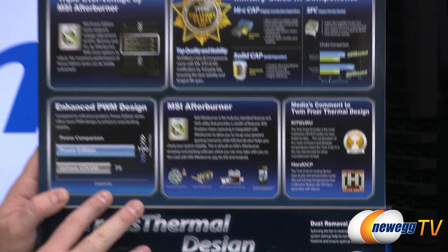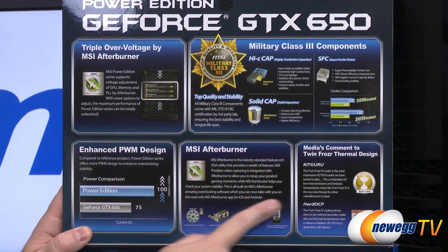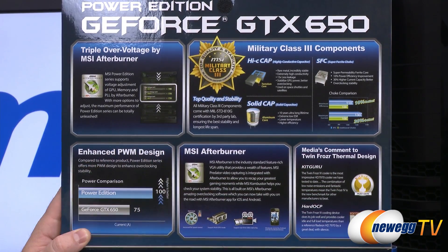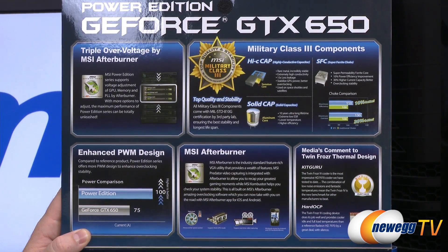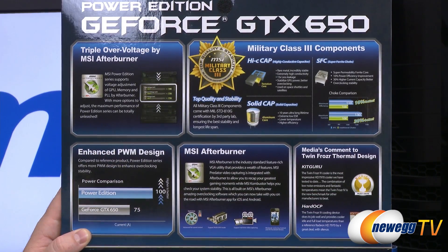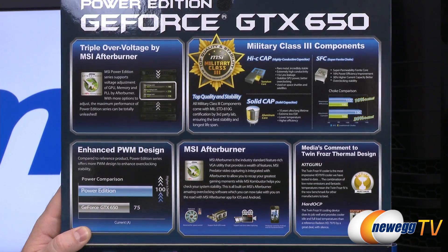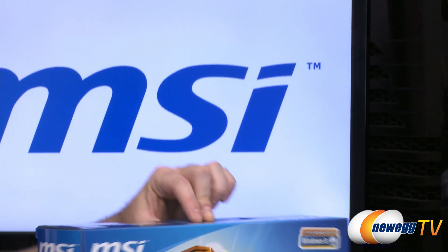Up here at the top there's a little bit more information about their enhanced PWM design, some praise for Afterburner, as well as their Twin Frozr cooling designs. They're using military class three components — high-C caps, super ferrite chokes, and solid capacitors in the construction of this board. You get access to MSI Afterburner, and you get some extra features enabled if you use MSI Afterburner with an MSI video card.